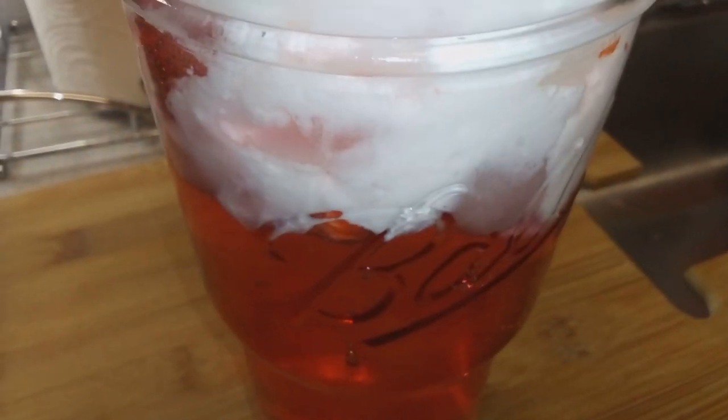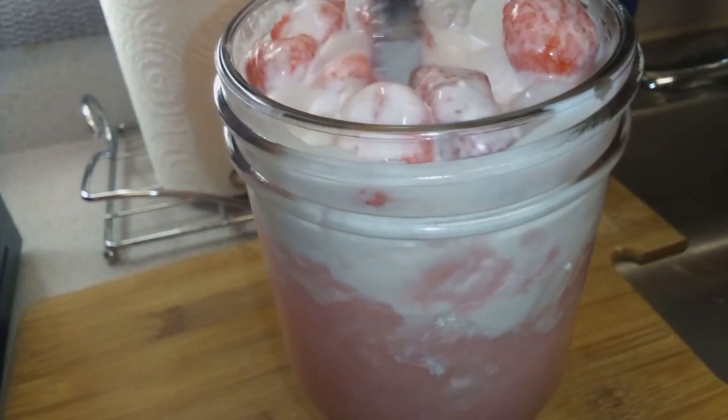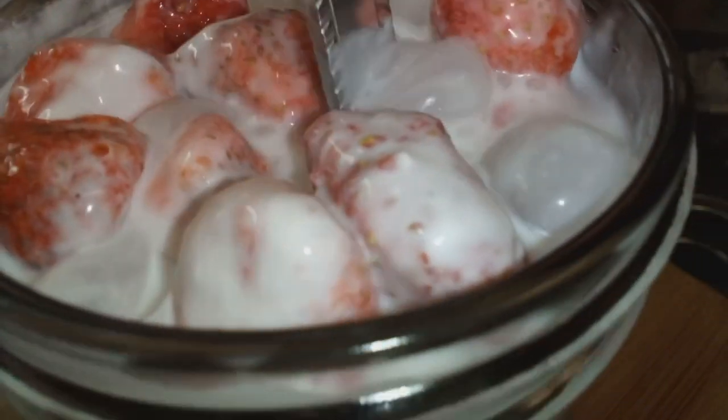I would recommend using a blender — this did well just stirring it, but definitely use a blender. And this is really good, it tastes just like the Starbucks pink drink. We split this three ways and you end up saving a lot of money.